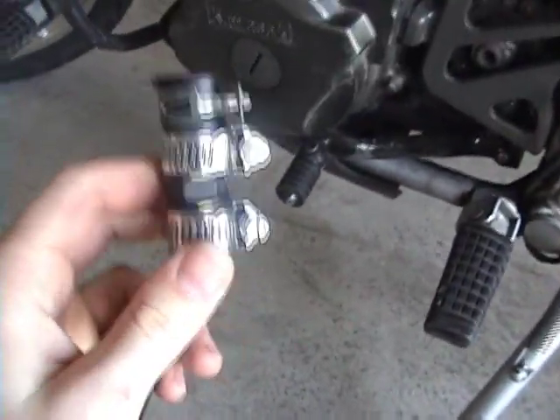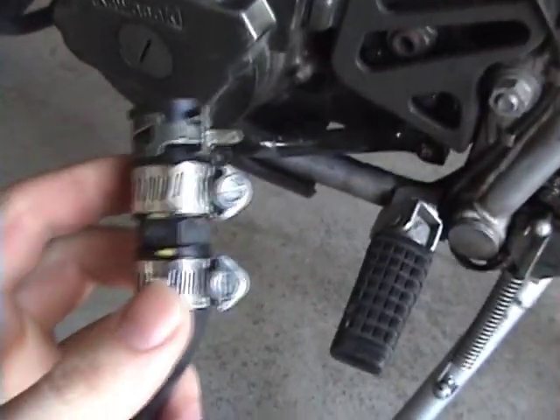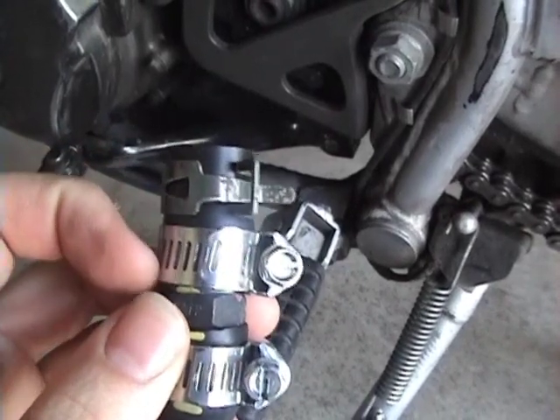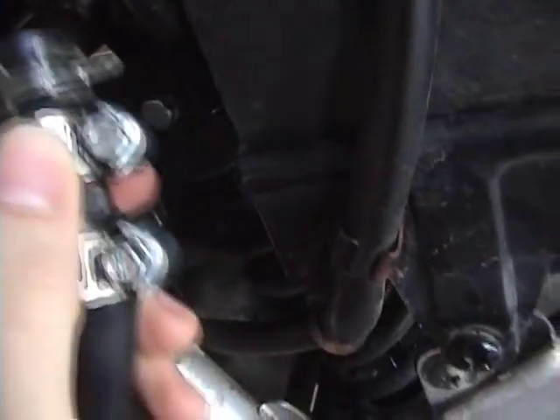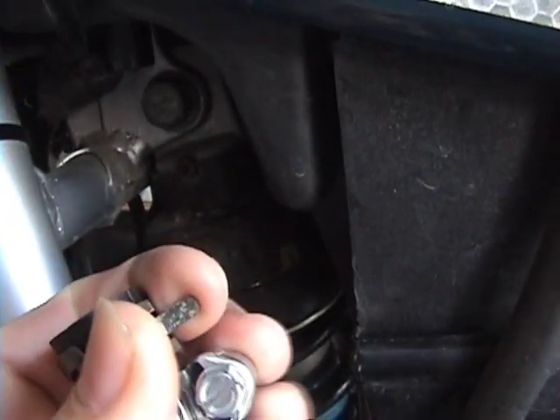Put two hose clamps on the hose around the PVC valve to hold it in place — you don't want that coming undone. Because this top hose clamp is going to be slightly in the way, it's going to be a little bit tricky to get this back onto the air box. You're going to have to hold these open with a pair of pliers while you slip it on there.